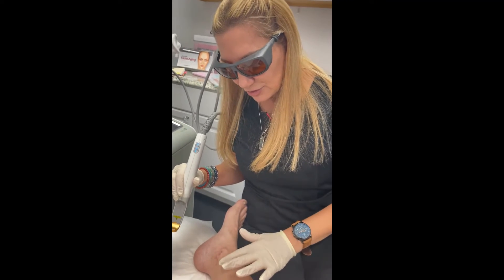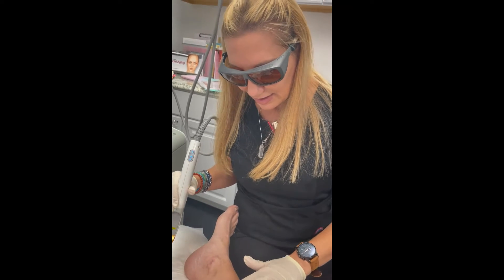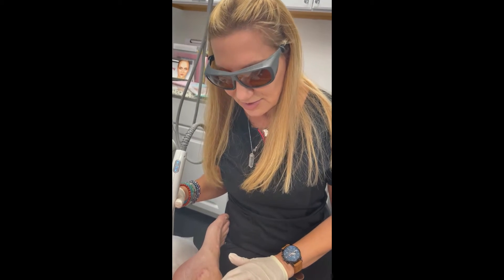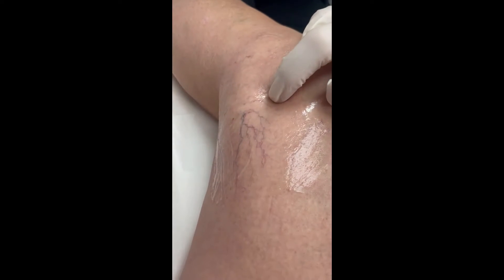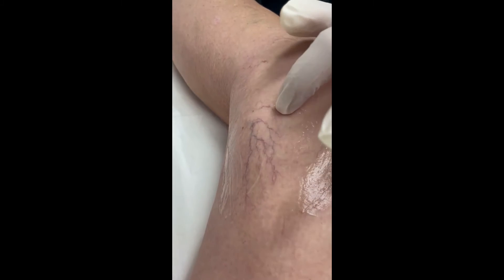Today we are treating this patient's leg veins. She just has some small broken capillaries here, and these ones will react beautifully. We're using the Cuterra today, so let's get started.